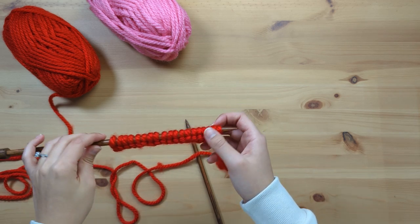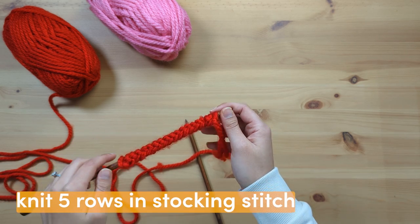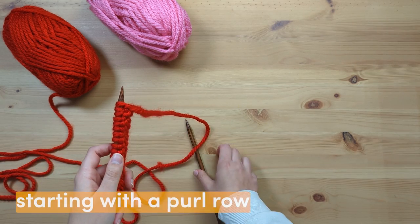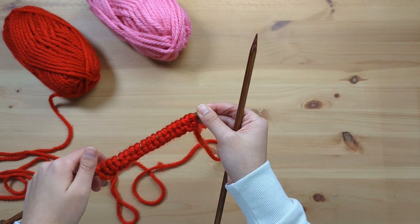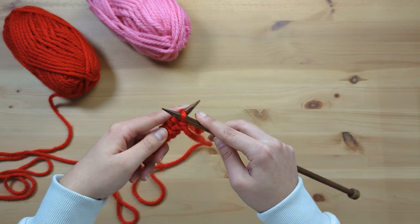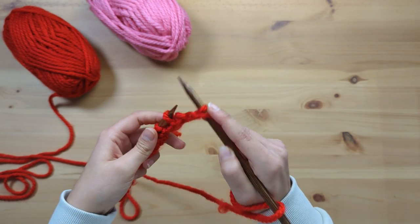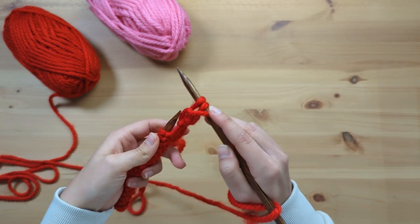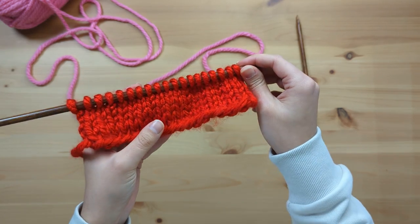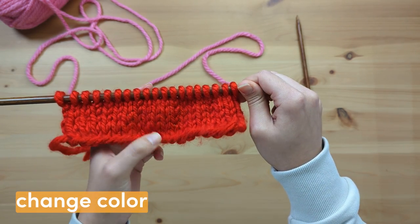Now that you've cast on your stitches, you need to knit five rows in stocking stitch starting with a purl row, so all of your odd number rows should be purl rows. Here are my five rows in stocking stitch, and it's time to change to the second colour for the sixth row.